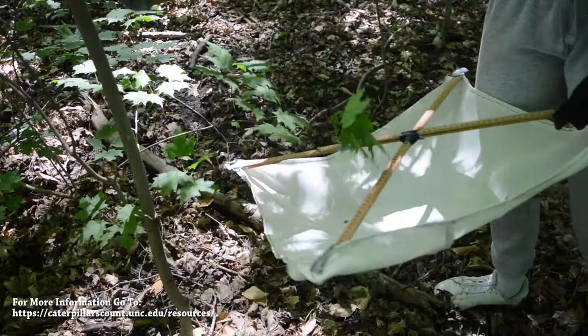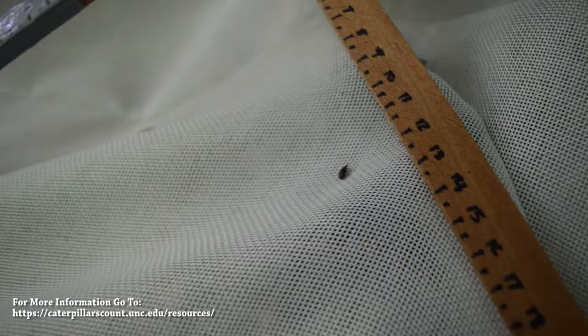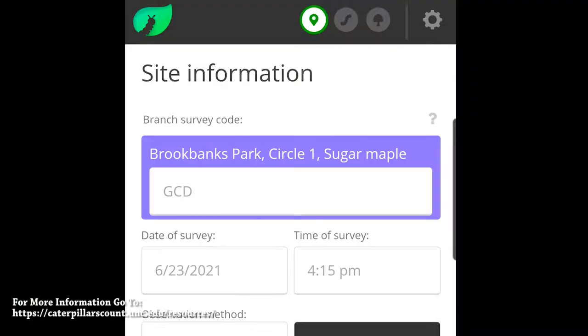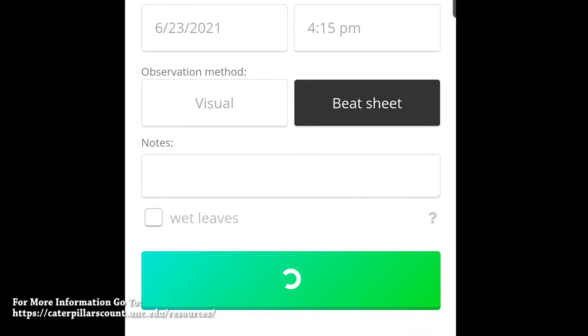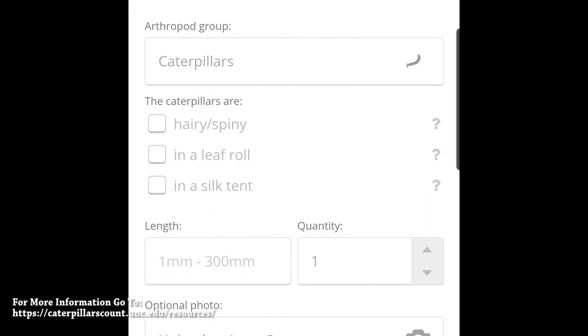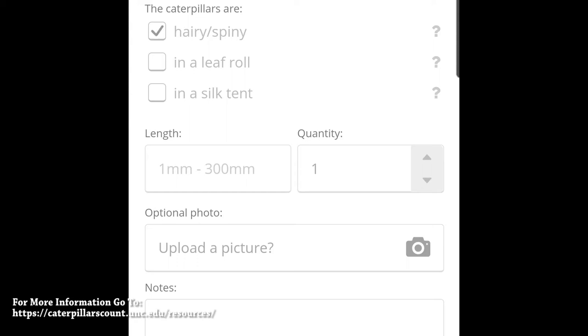When it comes to measuring and categorizing the different arthropods that you find, you can do it one of two ways. The first method is directly entering it into the Caterpillars Count app. You first input the code and method, then decide if you found any arthropods and input them by category. For caterpillars specifically, the length is inputted in millimeters, and it's heavily recommended that you upload a photo. You can upload from the camera or the library.